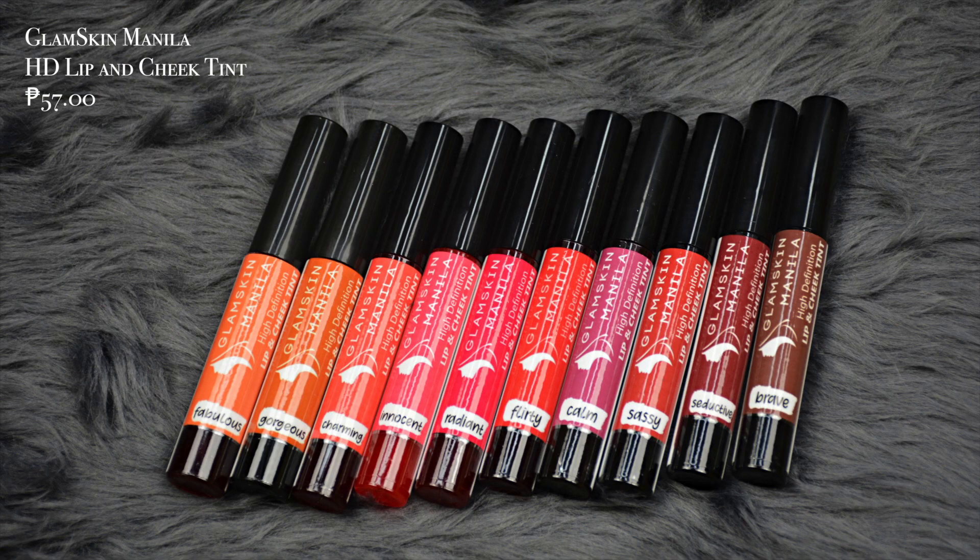In today's video, Glow Fam, this is the last part of our Glam Skin Review Series, and today what we're going to review are the Glam Skin Manila High Definition Lip and Cheek Tint. You guys know the drill — what are you waiting for? Grab a drink, sit back and relax, and without further ado, let's glow!